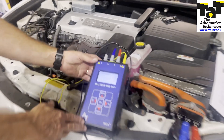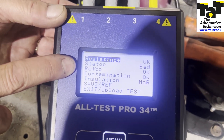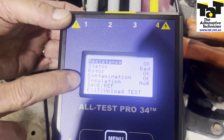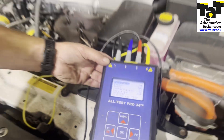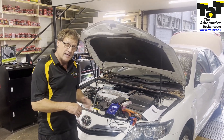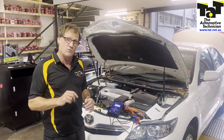These are the results it's come up with on this particular one. Resistance is okay, stator is bad. That's what we're expecting to see with the regenerative braking fault. The rotor is okay, contamination is okay, and insulation — we didn't do that test in this particular case. The quick test has now proven that we've got a bad stator in this vehicle, which is exactly what we expected to find based on the information we'd collected.